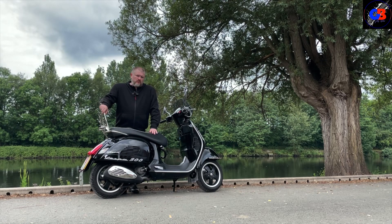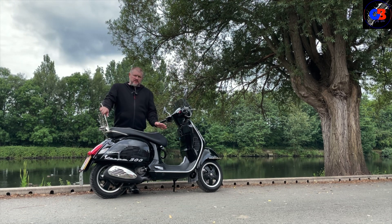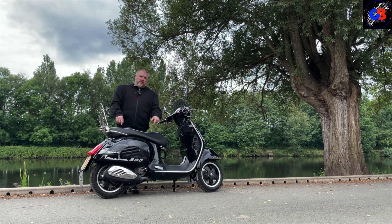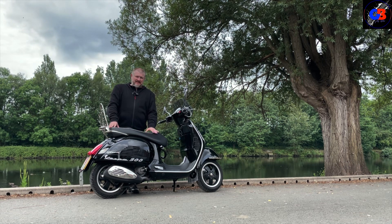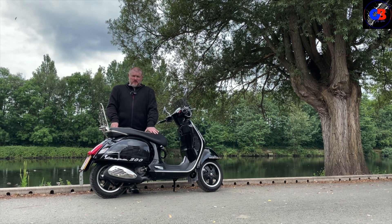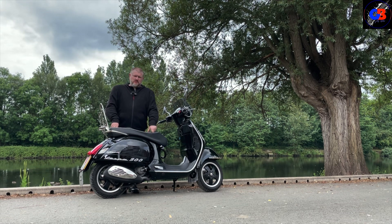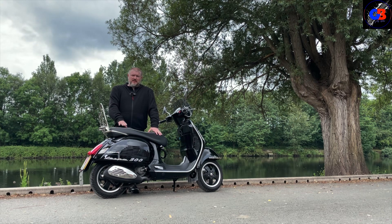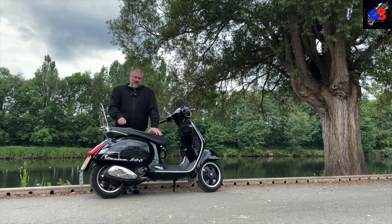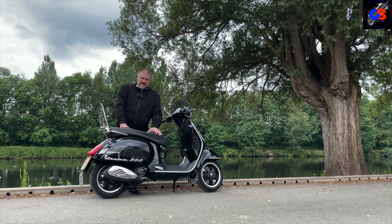That's our walk-around done. With scooters they are what they are — they don't have loads of buttons to play with, they're quite basic, but that's the whole point. You jump on, you ride; it's as easy as anything, you're just twisting and going. I can't believe there's not more of them on the road because they are a dream to ride, especially the big-engine ones. 300cc doesn't sound like a big engine if you're a biker, but in one of these light things that's quite rapid — stay for the test ride and I'll show you exactly what I mean.